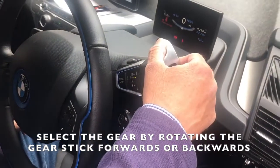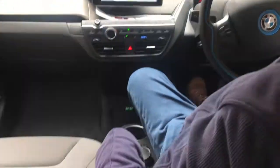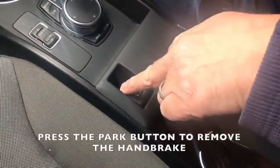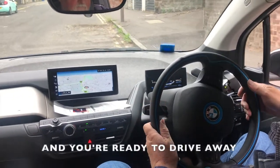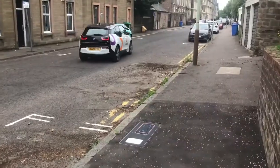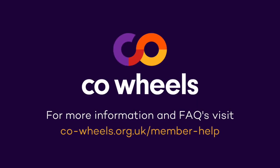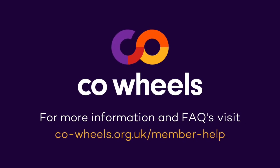Select the gear by rotating the gear stick forwards or backwards. Press the park button to remove the handbrake and you're ready to drive away. Please remember that without your foot pressed down on the brake pedal, the car will not start.